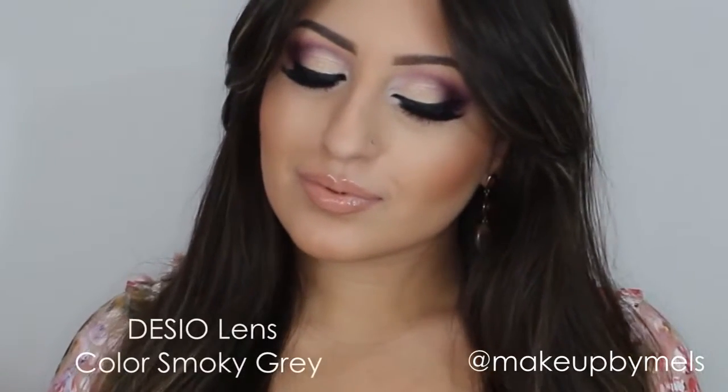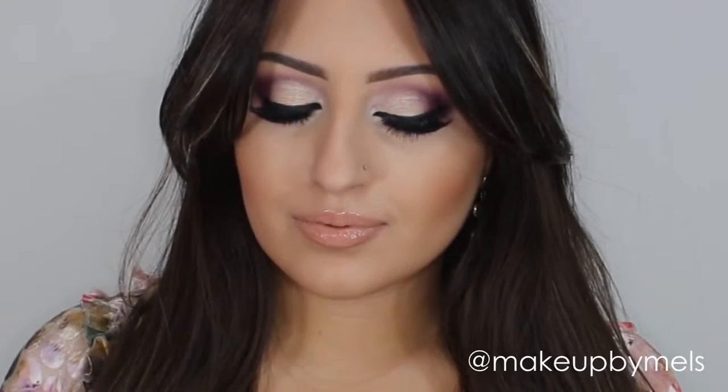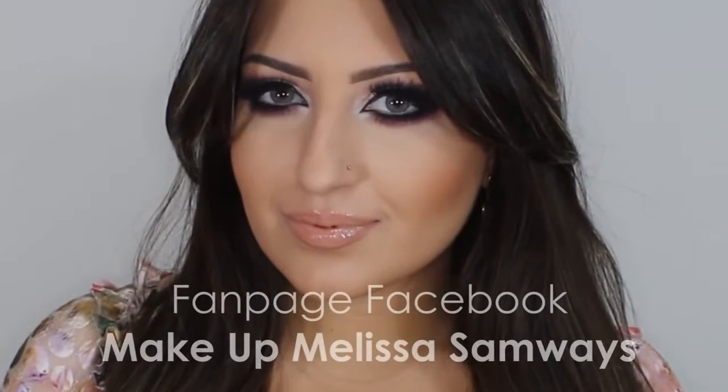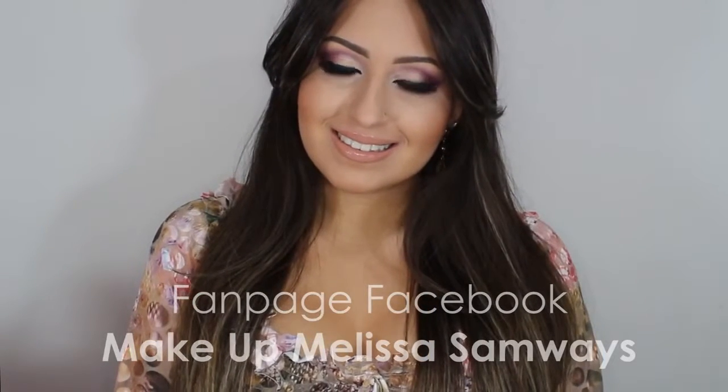The contact lenses I'm using today are from Desio Eyes in the color Smokey Gray — I absolutely love these lenses and of course I recommend them. And that's the finished look! I really hope you enjoyed this tutorial. Thank you so much for watching — please don't forget to subscribe to my channel, follow me on Instagram, and like my fan page Makeup Melissa Someways on Facebook. See you next time!